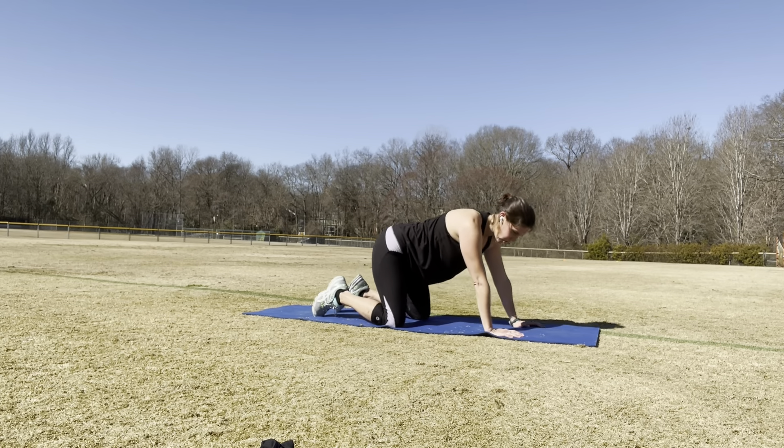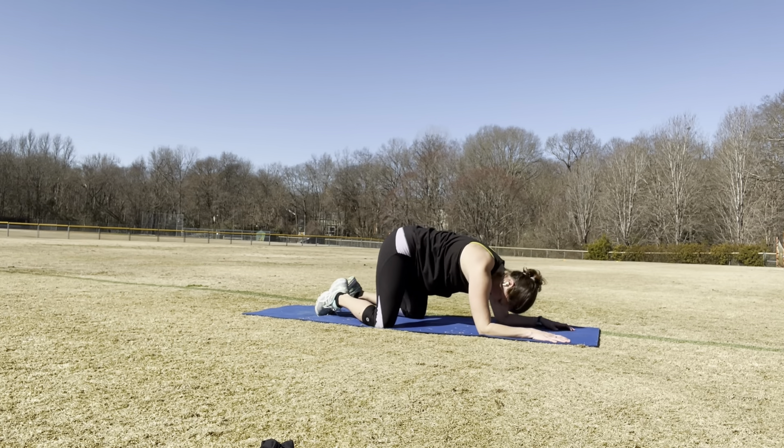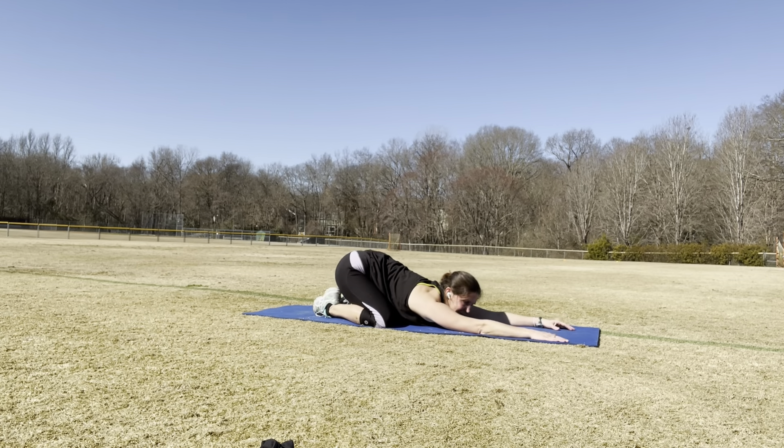We're going to go into child's pose. For that, you just sink back into your heels and really stretch out. I like to extend my fingers up as far as I can so that I'm really stretching out my shoulders and armpits as well. Relax your head down into the mat. I actually like to put my toes together in child's pose and really extend out to my knees so it's almost like a big V — I feel like I can get a little bit deeper into my groin with that stretch. But really, that's up to you — see what feels good. Just breathe in, and every time you breathe out, try to go a little bit deeper into whatever pose or stretch you're working on. Great job.